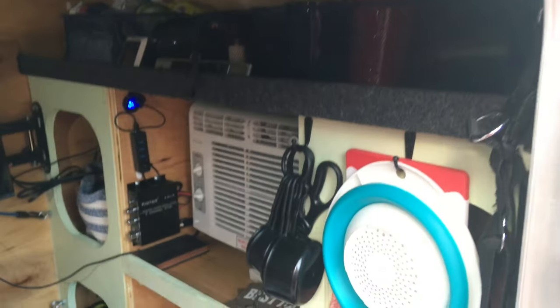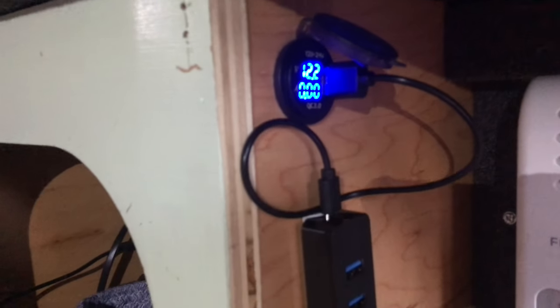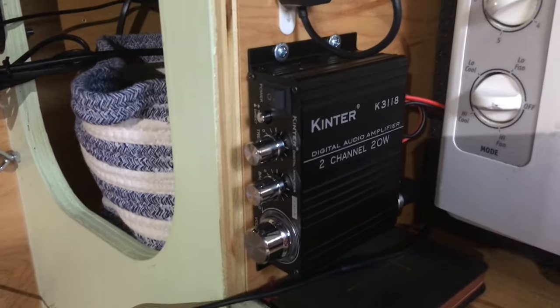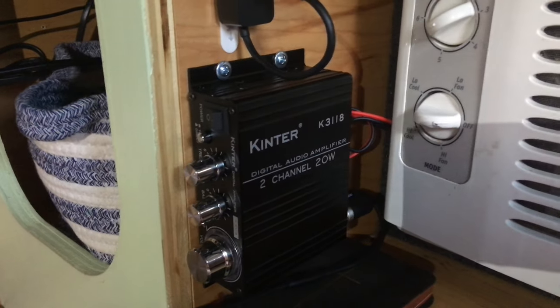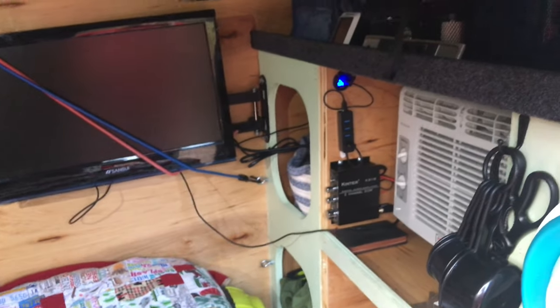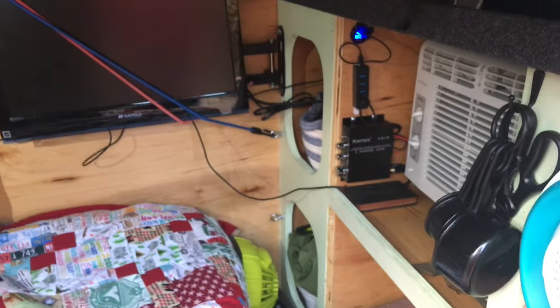New to the camper now, I installed a makeshift sound system. I have a 12-volt amplifier connected to two surround speakers in both corners, which is connected via aux cable into my TV. So you can listen to the TV in surround sound, and it also allows the TV to be heard from outside a lot more clearly. I can also plug my phone into it to listen to music.